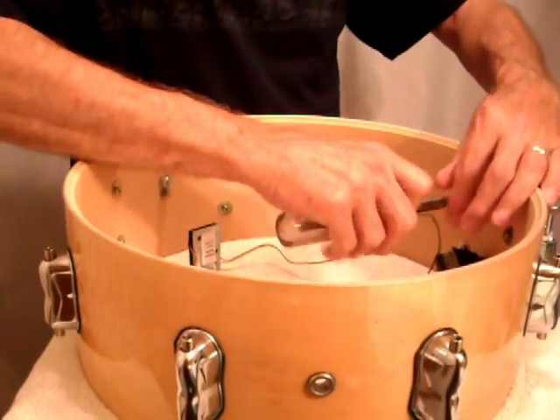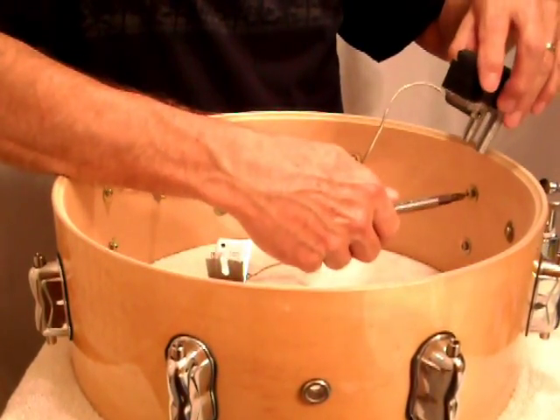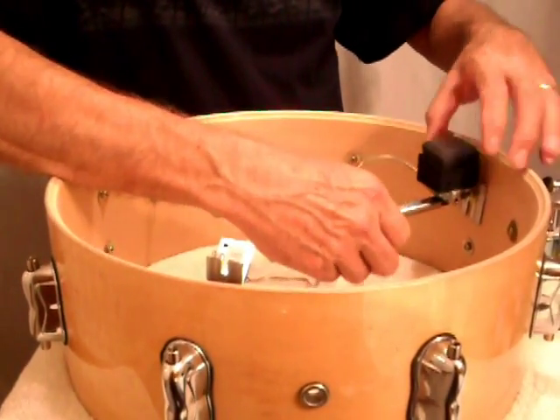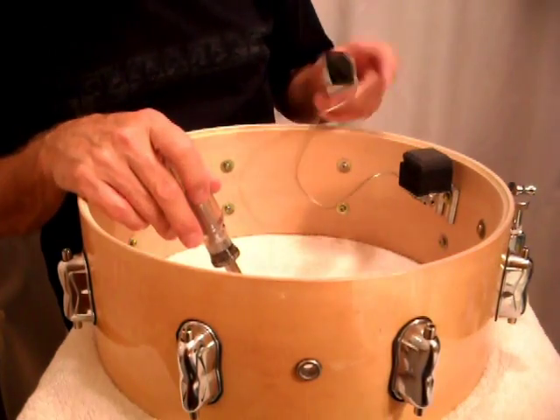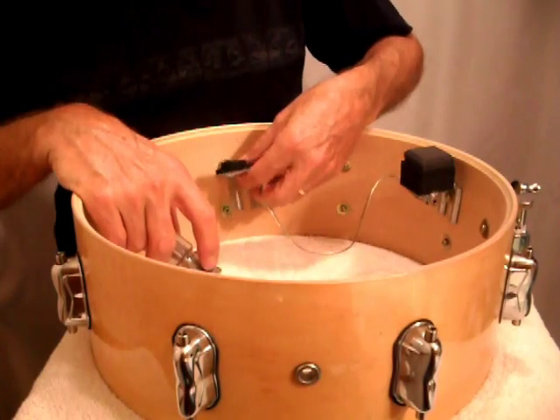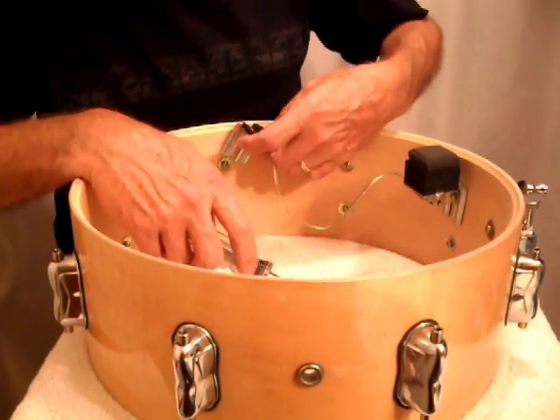Loosen one of the screws and slip that in behind. This is the rim trigger that's attached to the head trigger. It attaches to the shell, and it picks up the vibrations that come through the rim and through the shell.